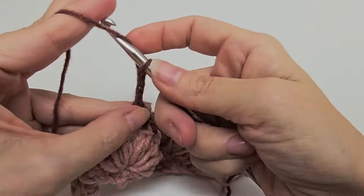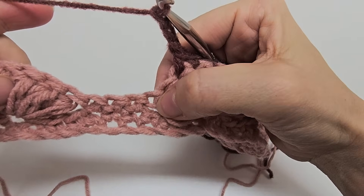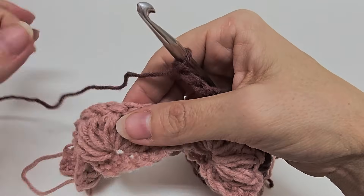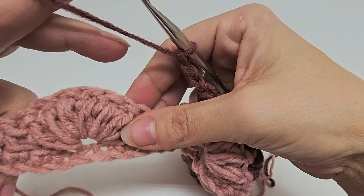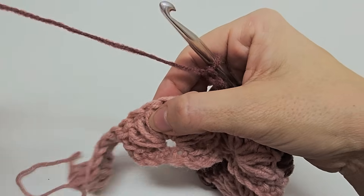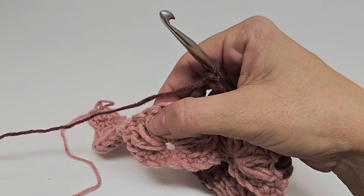You should have eight loops. Yarn over and go through all eight of those loops, give it a little tug, then chain three. One single crochet in each of the next three puffs — one, two, three — then repeat: chain three, seven puffs together, chain three, three single crochets, and start again with seven puffs together. Keep repeating this to the last four stitches of the row.